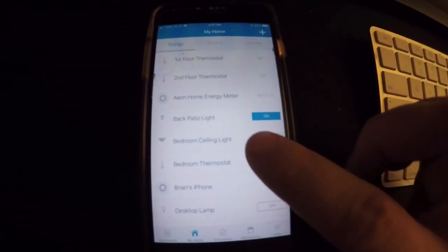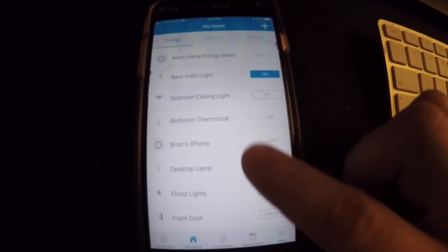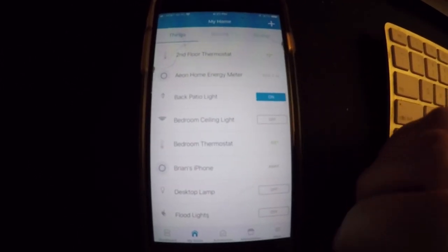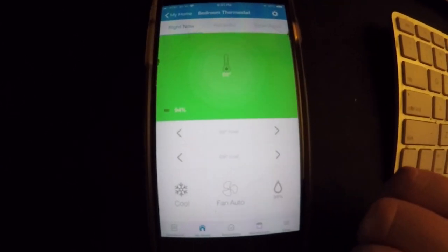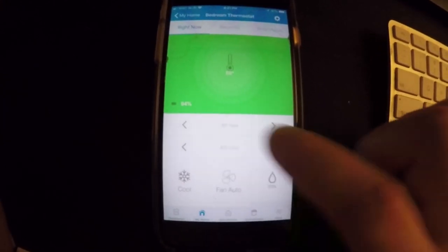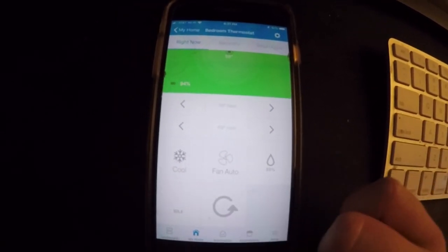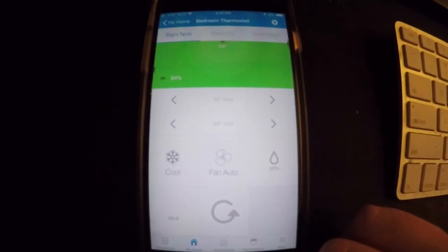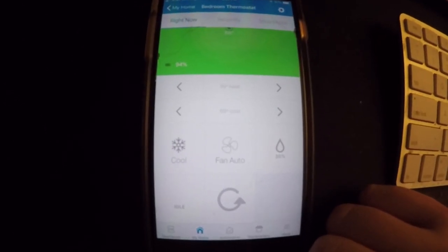You'll have to excuse my screen looking broken — I have a ballistics cover on it, so it's not actually broken. I just ordered a new one and haven't put it on yet. So for thermostats, let's try my bedroom thermostat to give you an idea of what the UI looks like now. You can turn on heat and cool settings individually, which is nice, and switch between cool, heat, and auto settings.